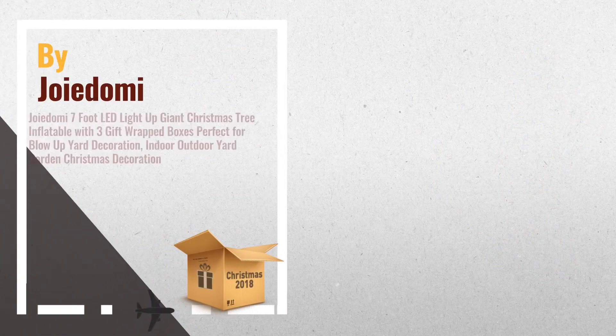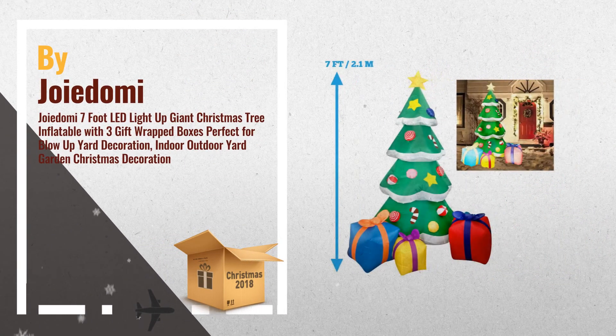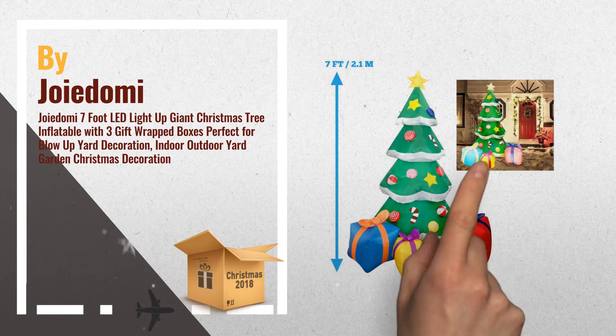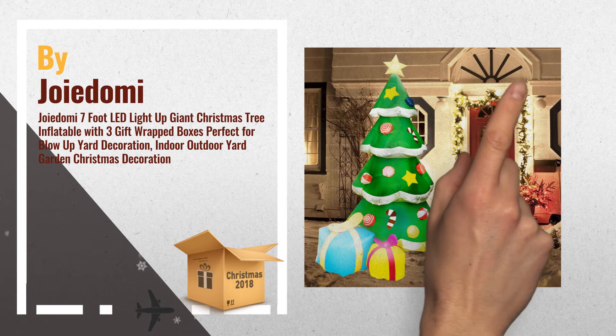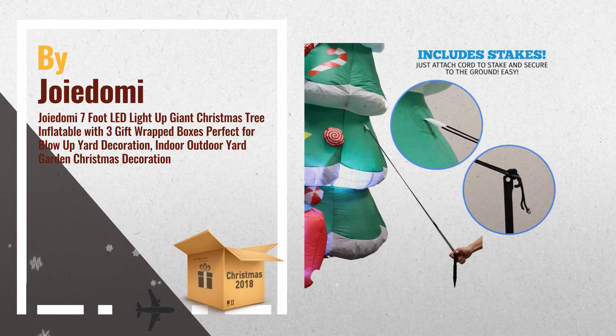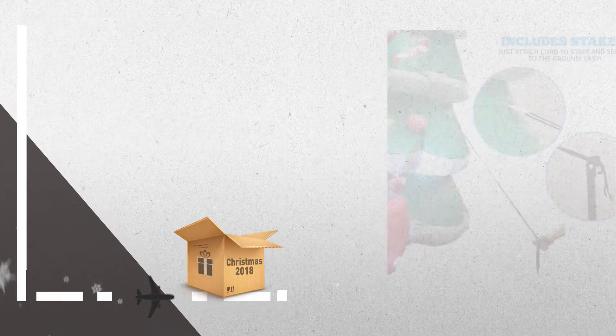Number 2: Giant LED Christmas Tree — Light Up Inflatable Christmas Tree. Includes a 7-foot inflatable Christmas tree with a fixed sandbag, 2 fasten ropes, 4 ground stakes, and a plug with oil certification. Another great product.